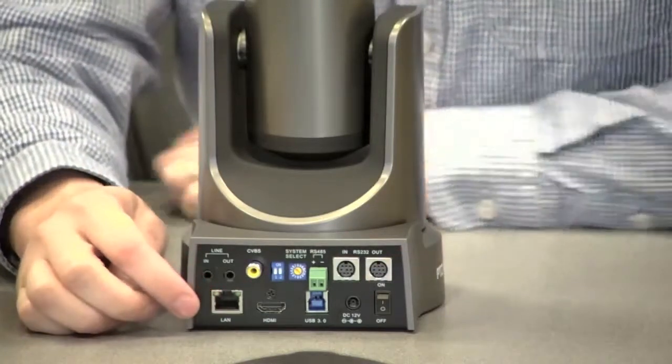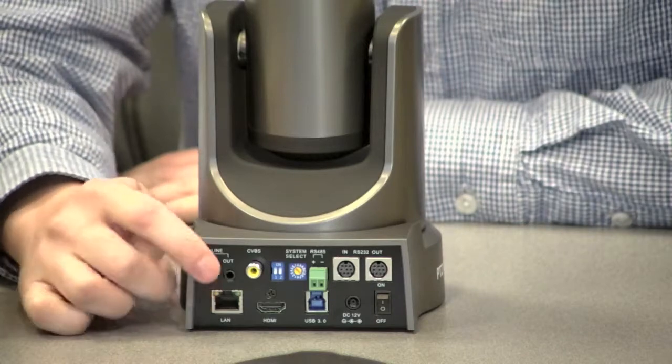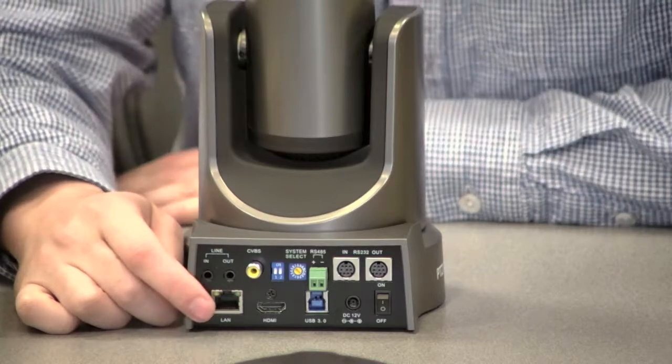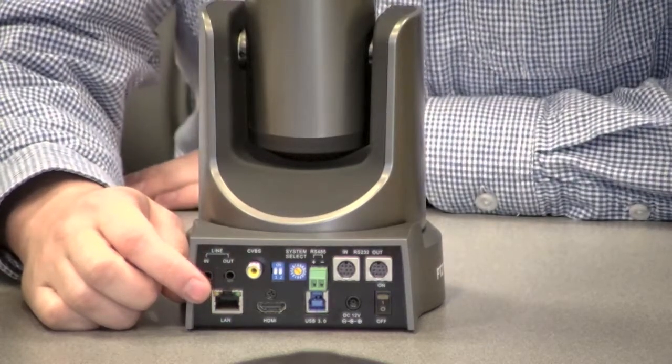Starting from this side over, we have our IP streaming, which has an audio in that will be embedded with the IP stream. This camera can send two IP streams — one HD and one SD — so one at 1920x1080 and then another one at 720x480.